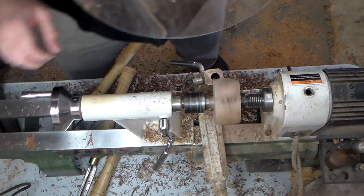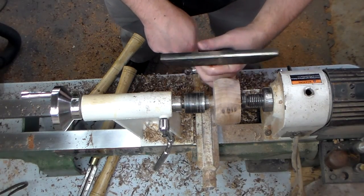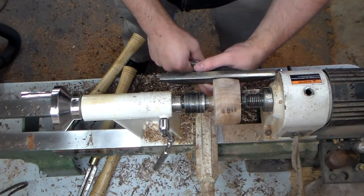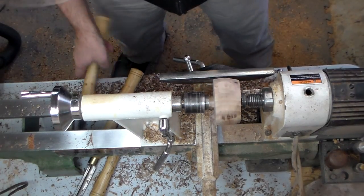What I did is I used a file to cut the groove for the string, but I'm wondering if you can do that with your parting tool — let's try it.